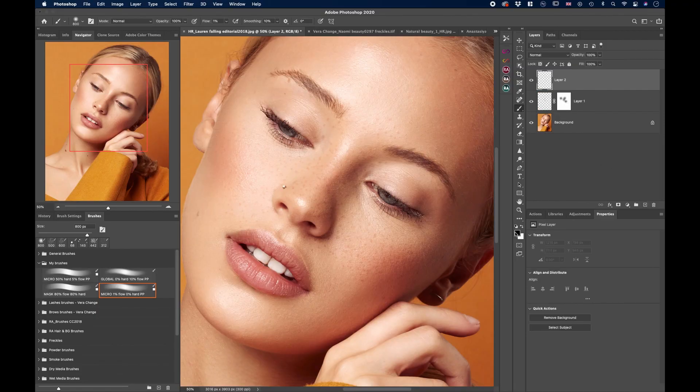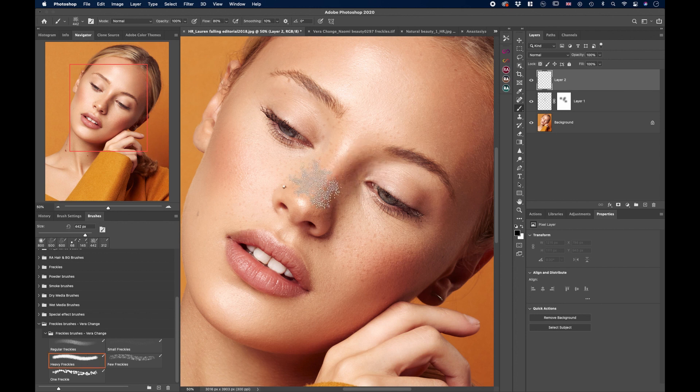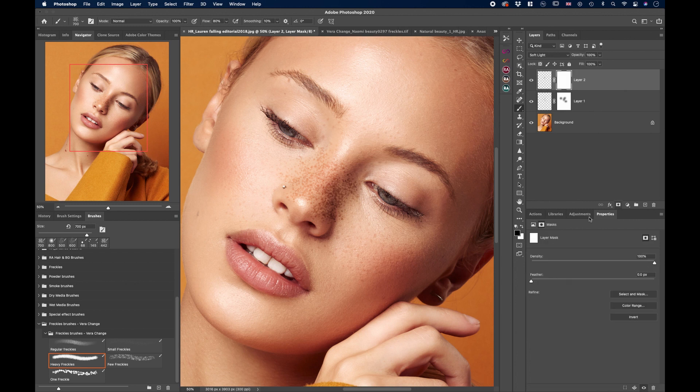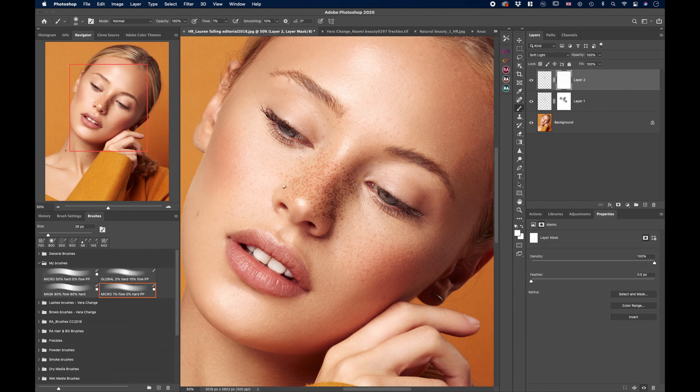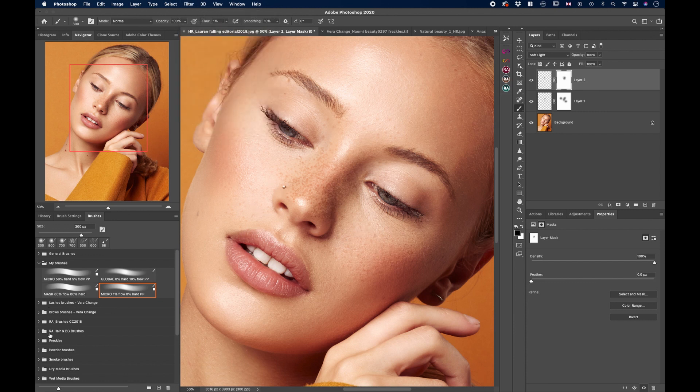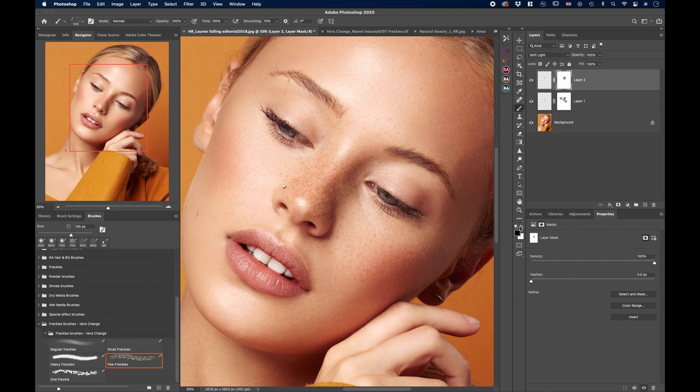That looks quite good. Now create another layer. Grab the black brush and select the Heavy Freckles brush. Apply heavy freckles on the nose, where freckles would naturally be heaviest. Switch the blending mode to Soft Light — that looks cute. Add a layer mask and mask out some of them so they're not too regular. Let's also add a few freckles using the Few Freckles brush, staying on the same layer, and add a couple more scattered freckles.